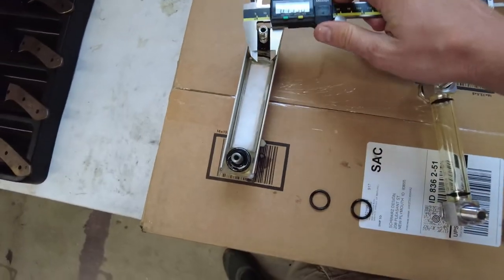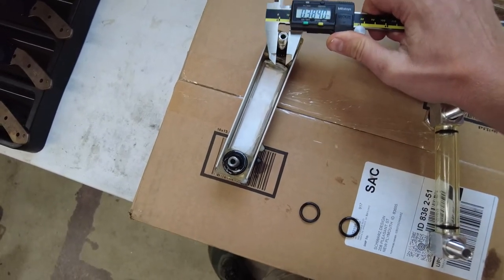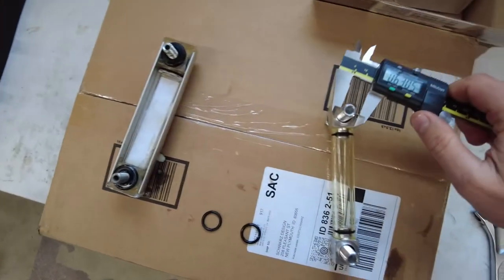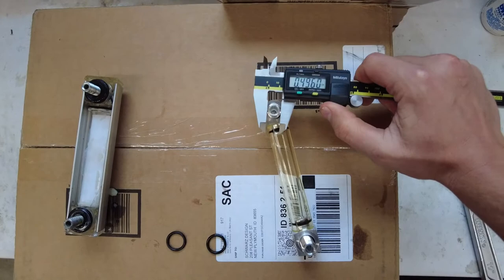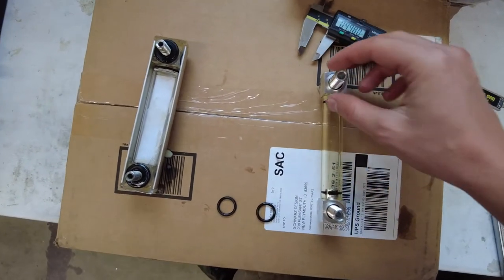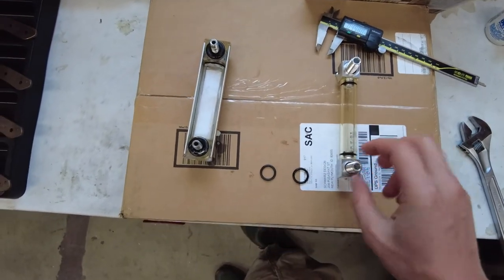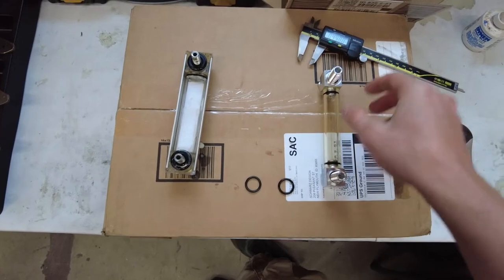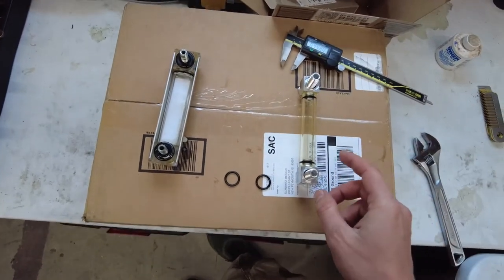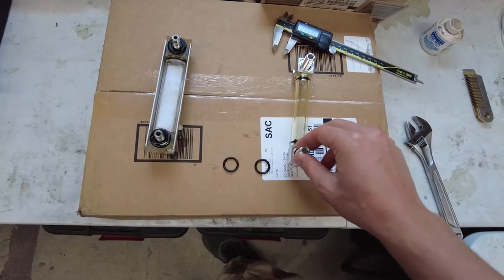I checked — it definitely doesn't fit. I'm going to measure these. Looks like three-eighths on the factory one, and half-inch on the aftermarket one. Maybe that's good — a bigger orifice. I don't know that it's that important, but I'm going to have to drill a half-inch hole. Also, with that part number, it did not come with nuts for the backside. So I'm going to figure out what the thread pitch is and go to the hardware store to get some nuts.